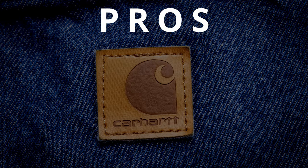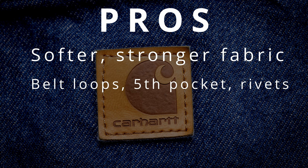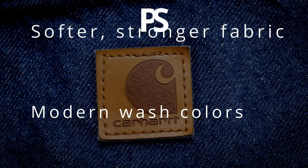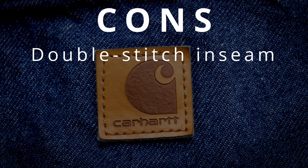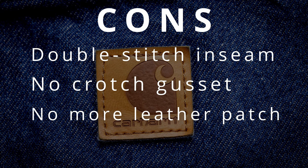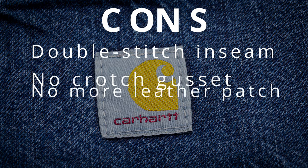So we've gone through the new Carhartt line — what's the verdict? The pros are definitely their softer and stronger fabric, upgraded belt loops, fifth pocket, and rivets, and the modernized color and wash options. The cons are a double-stitched inseam rather than triple-stitched, which trades durability for flexibility. There are no crotch gussets on these jeans, and it's a small thing, but I kind of wish they kept that leatherette patch instead of changing over to the fabric one you find on all Carhartt stuff now.